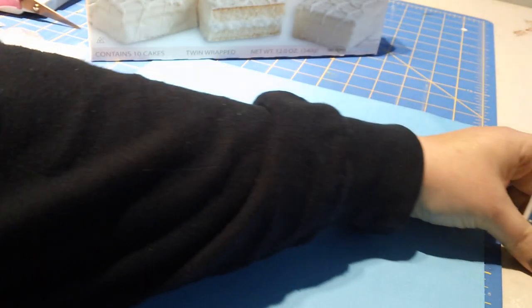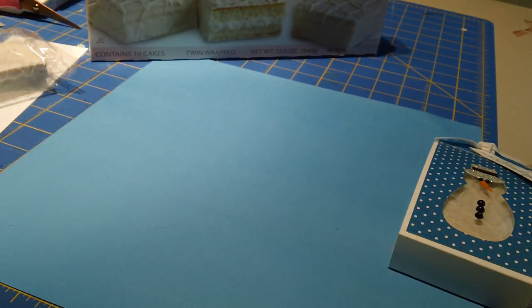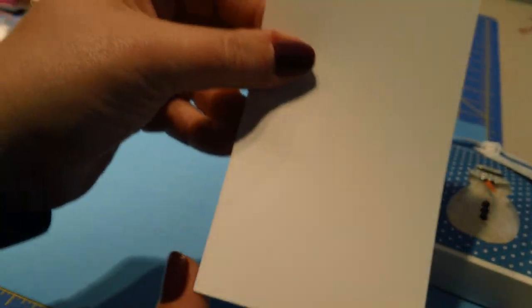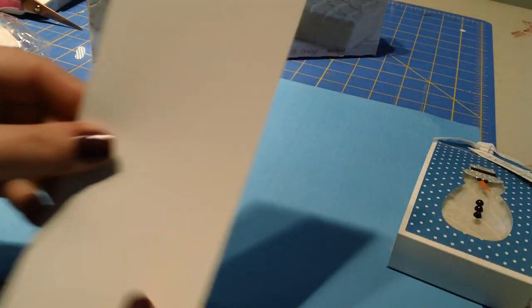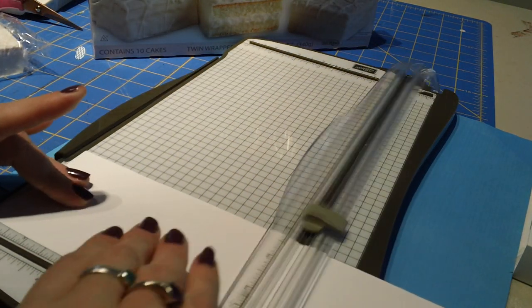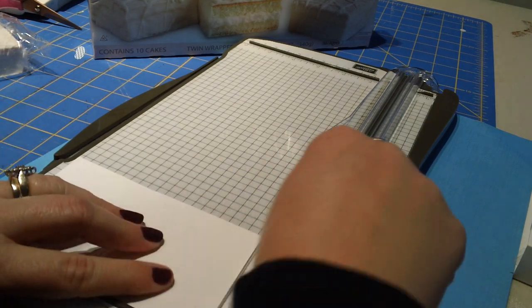I thought this would be fun just to sit at the Christmas table, or if you need a quick little stocking stuffer or something to give to your friends - this would be fast and not stressful. So we're going to do one in pink this time. You're going to want a piece of white cardstock that measures three by eleven on the long side - really easy. We're going to do some quick little scoring, only two lines, so super fast. Score it at five and also score it at six. That's it.